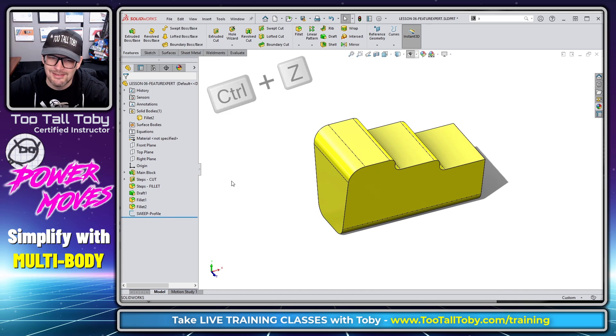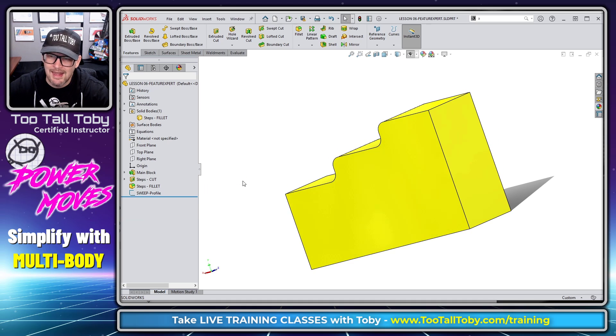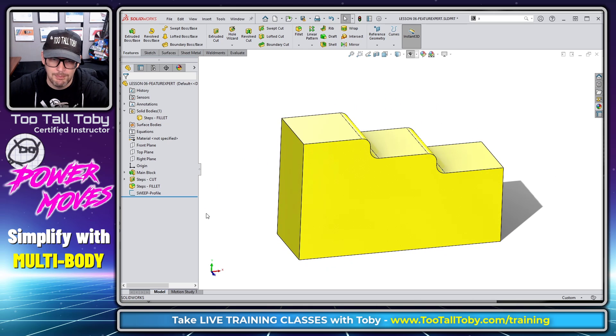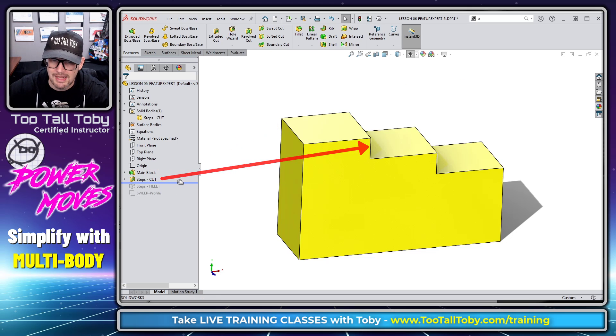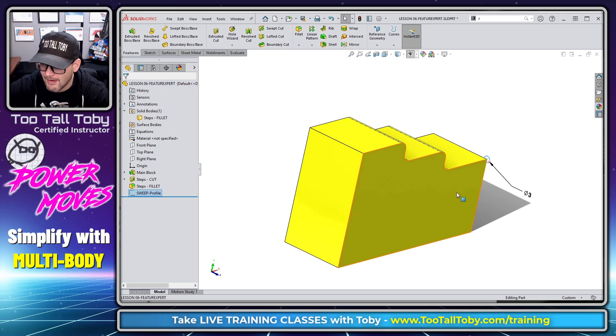Let me do a little bit of undo here so you'll have a preview of what to expect from this design. We can see that this model started out pretty simple — just a simple rectangular brick, a couple of steps cut into it, some fillets applied to those steps, and at the bottom of the tree we have what's called a sweep profile, just a circle with a diameter of three millimeters.